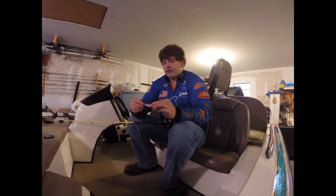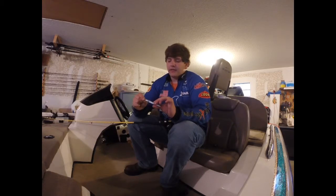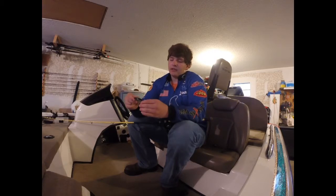They definitely work good around trees, and they work alright around rocks, but I definitely throw them in the trees a lot. There are many colors — my favorite for clear water is a clear body bait you can see through, and when the water is a little darker, you want to make sure it's a solid color.